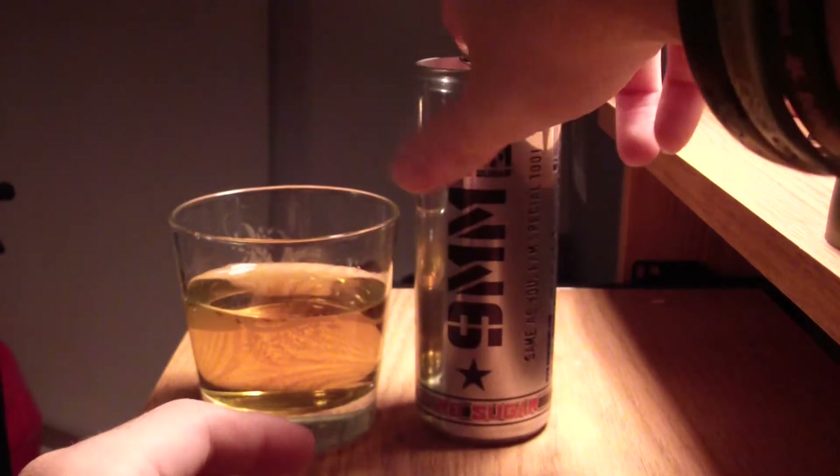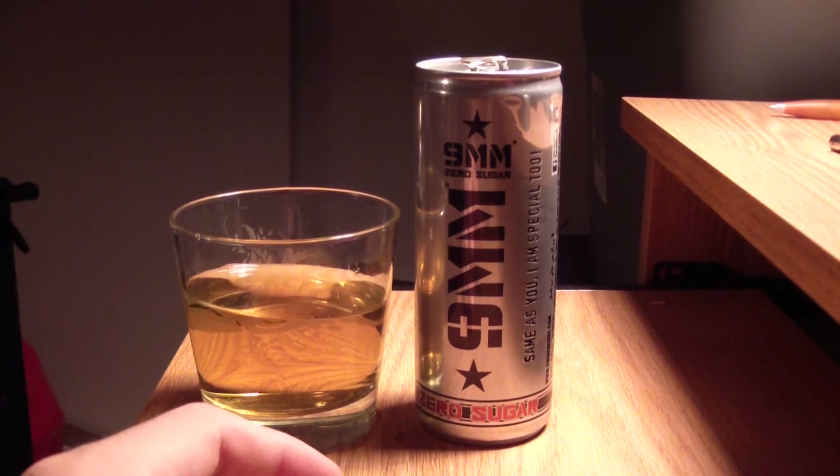It's so hard to see on the can because it's chrome and the lighting — I tried to work with the lighting the best I could.